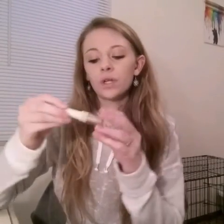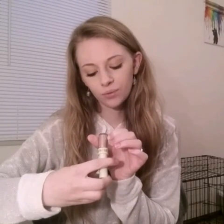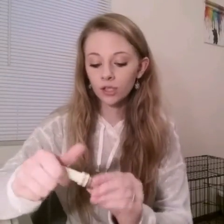The next thing I got was this Pixi eyeshadow in the color — I think it's Brightening Bear. It's a very light color. It comes as a powder and it's really bizarre but I like it a lot so far. It's a really pretty nude color.